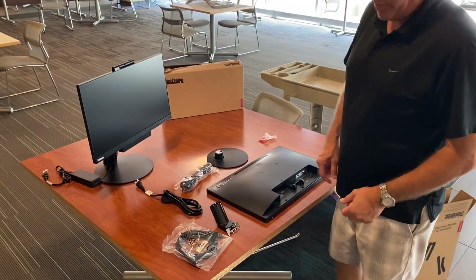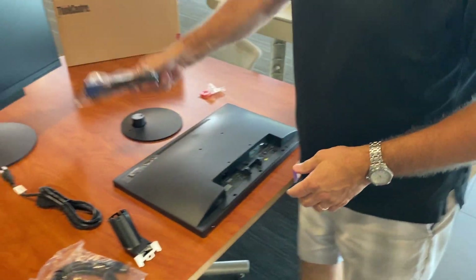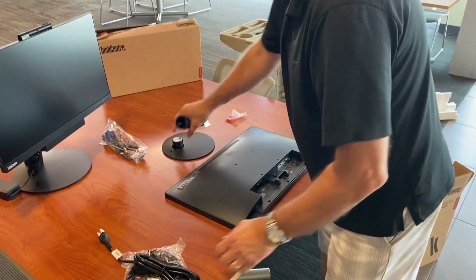Remove the components from the box. There's a VGA to VGA cable — we will not be using that, you can set that aside. You have a display port cable we will be using, a power cable you'll be using, and the base.